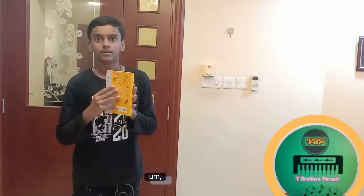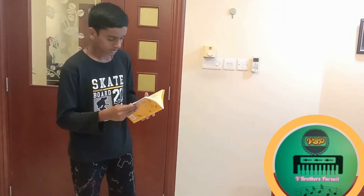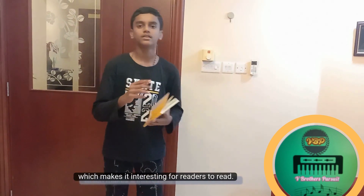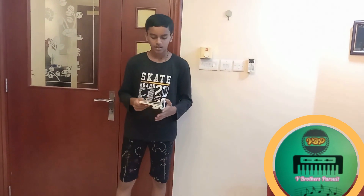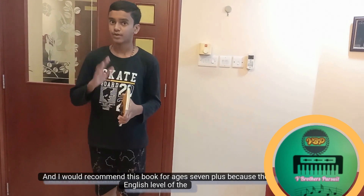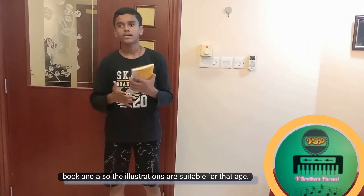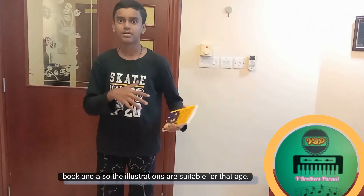There are illustrations inside the book as well. Here you can see there are many illustrations inside the book, which makes it interesting for readers. I would recommend this book for ages 7 plus because the English level and the illustrations are suitable.